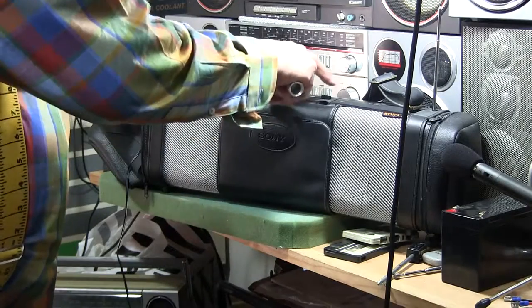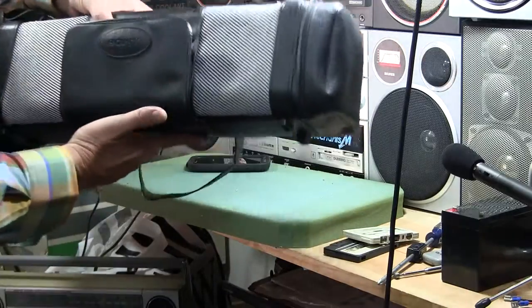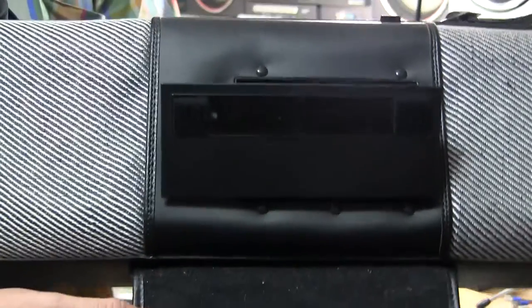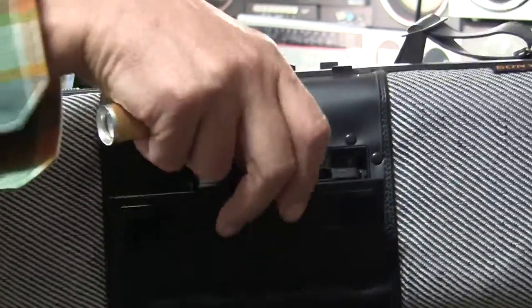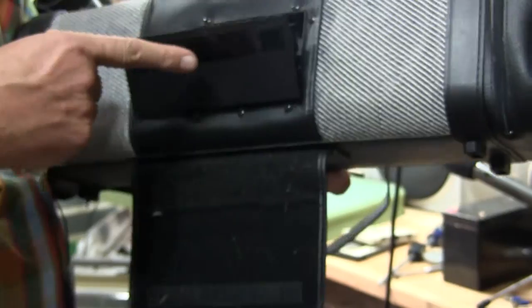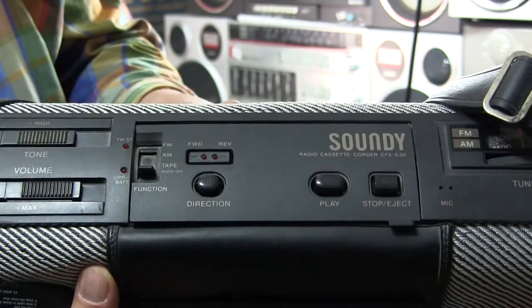It's working. Let me just stop and eject. When you stop and eject, this thing has got a Velcro door. You can't hear that, but that's what the door looks like. The cassette goes in here. The funny thing about this is it's got a direction indicator on here, which means it's an auto-reverse deck. But it does not have fast-forward or rewind.